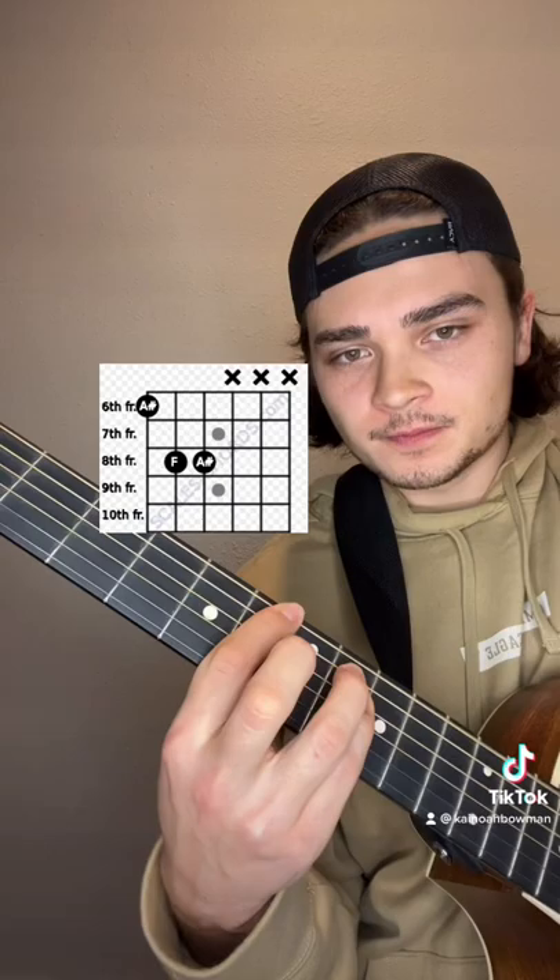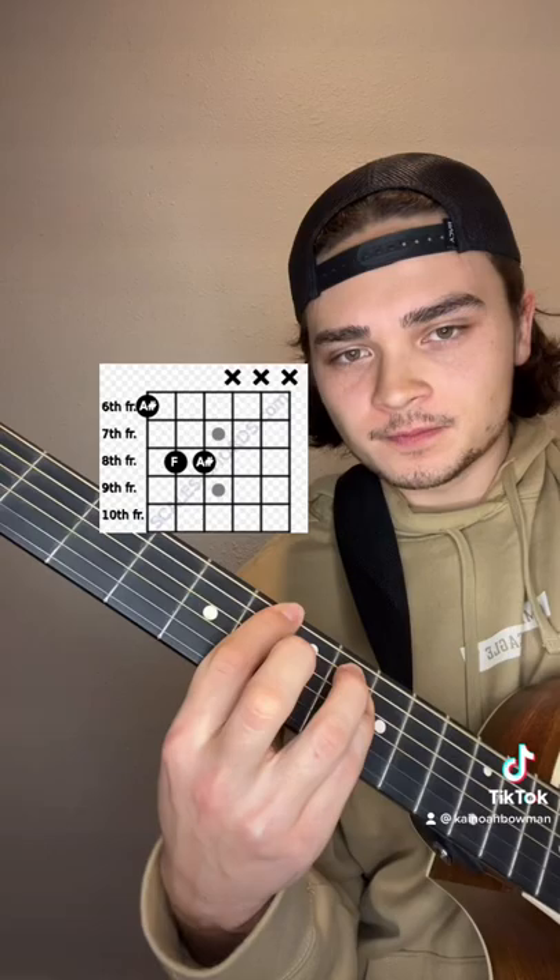I'm going to show you the strumming pattern and the chord progression. To start, it starts with an E power chord, then G, D, C. That's the verse.